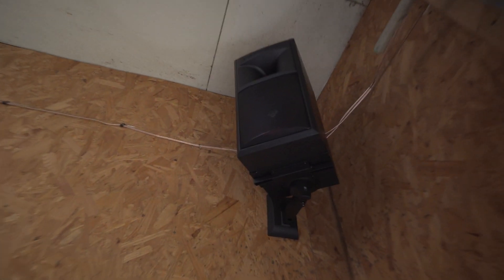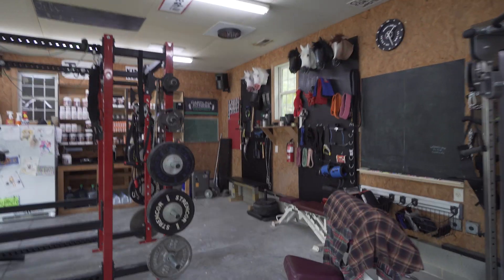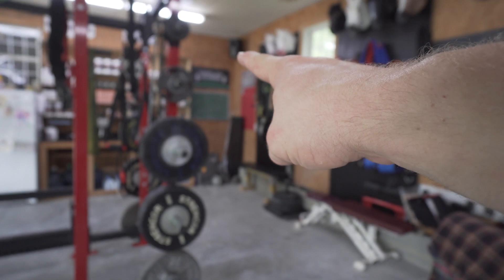I think the biggest upgrade that I've done so far is this — check it out. It's a speaker, it's a loud speaker. We got another loud speaker over here, you can see it on the wall back there. The fingertip is on it — just keep your eyes unfocused, the fingertip is on it.